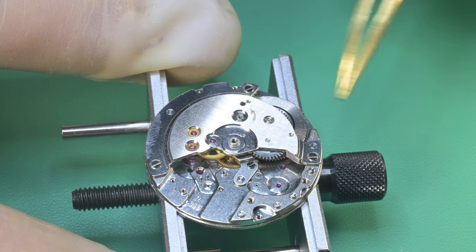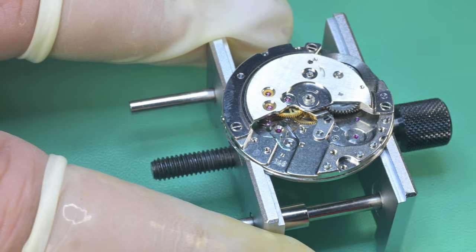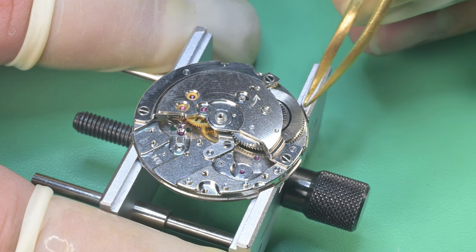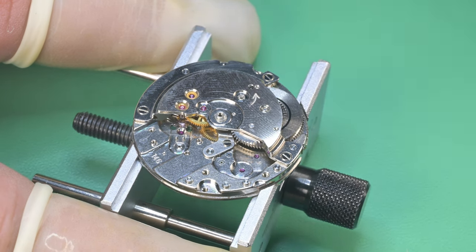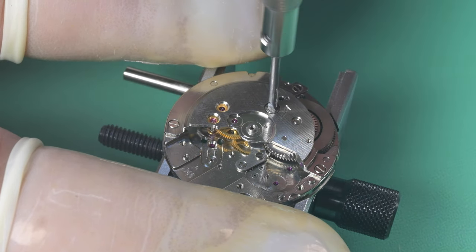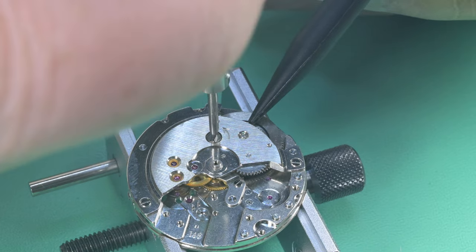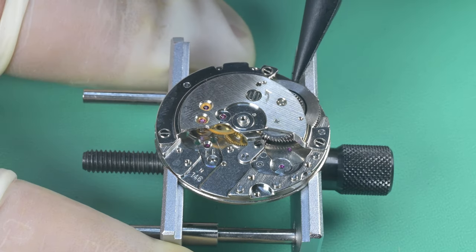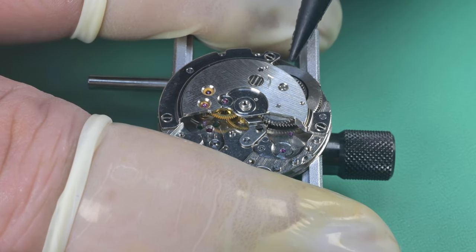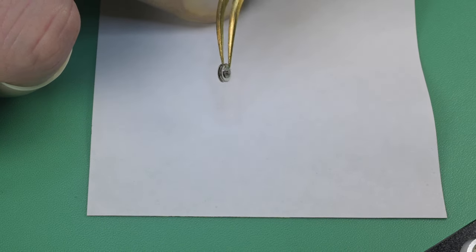Once I make sure everything's in place I do a final torque-down and give it one more test — that kickback made me really happy. I notice what looks like fingerprints at the nine and ten o'clock positions on the main plate and barrel bridge. I took Rodico to them but those marks are permanent — they're oils from someone from however long ago. It's purely cosmetic and doesn't hurt anything, but it kind of tells you the history of the watch.